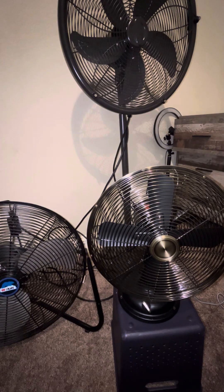This video is about every single fan that I own that is made of metal. I have three of them. So let's get started.